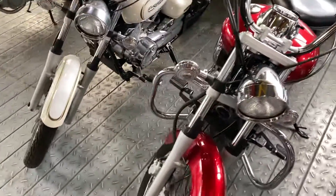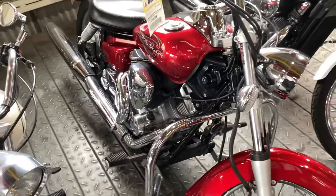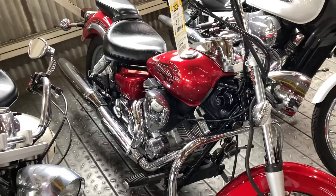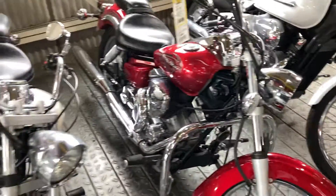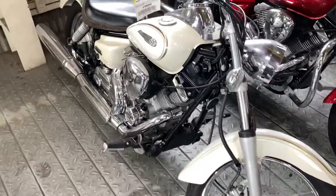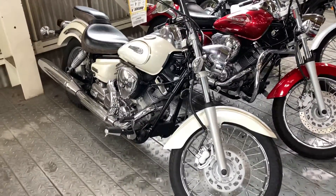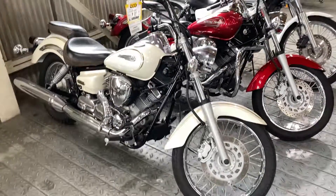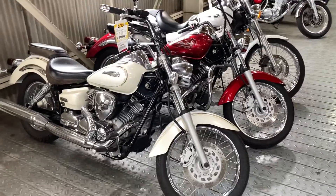They're both V-twins. I think if you're starting out — and these are popular with ladies — the 250 Drag Stars used to be very popular, but the Rebel 250 now seems to be the most popular one. I really like the big 1100 Drag Star, but it's just not practical for my needs in Japan. If I lived somewhere with big open roads, I may consider it.